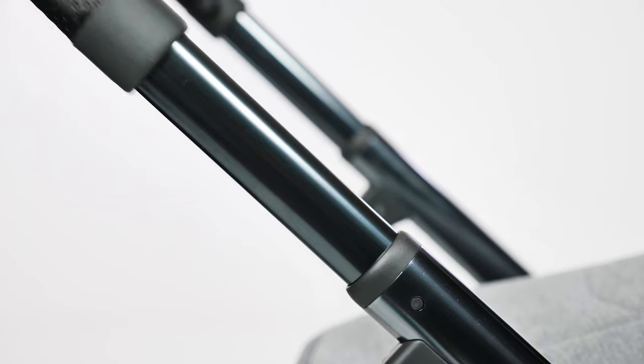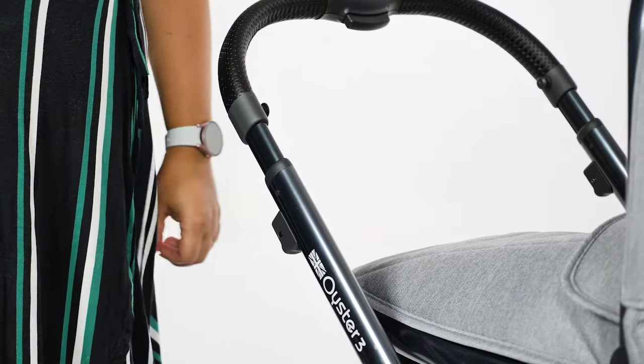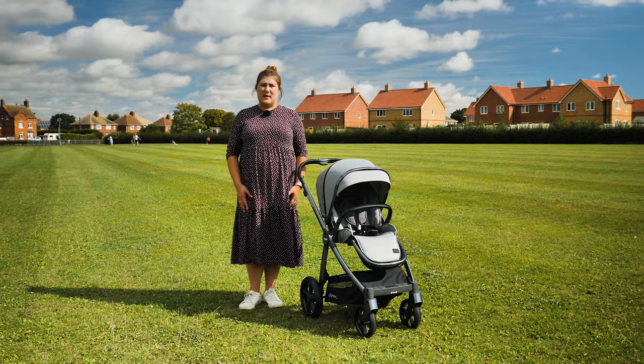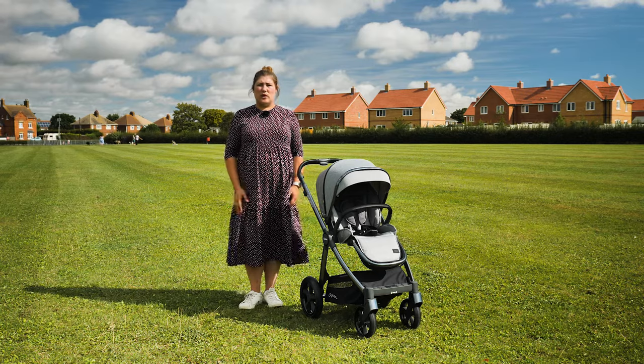more than adequate for the shorter or taller people amongst us. On either side of the handle are two attachments which you can use to hang your Oyster 3 backpack from. The Oyster 3 is safety tested from birth up to 22 kilos, meaning it might be the only pushchair you ever need as it will last right up to toddlerhood.